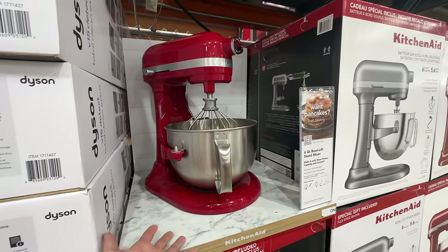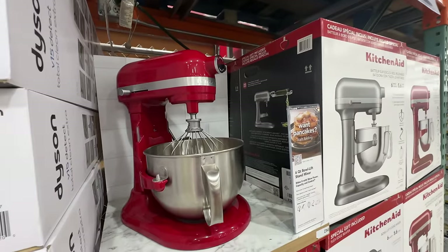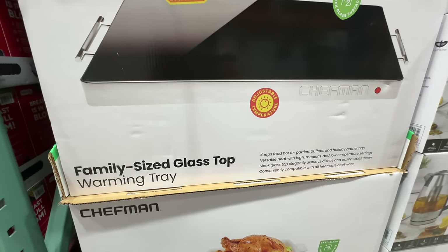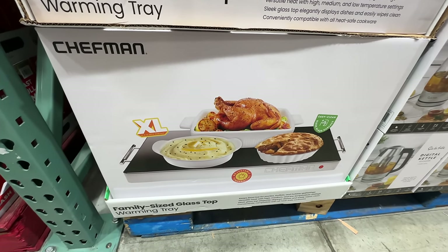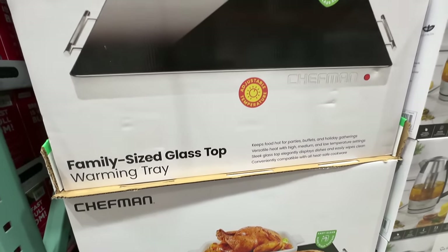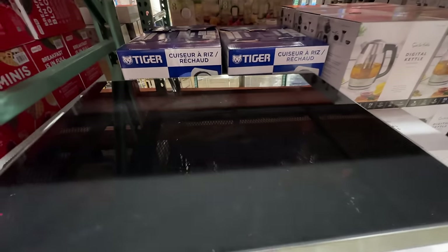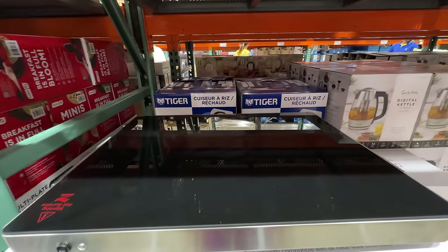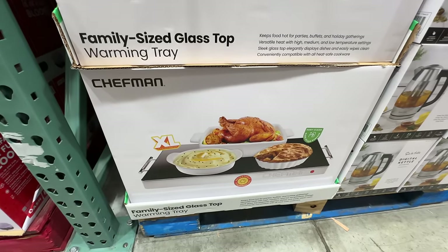There's a Chef Man warming tray where you can put your food on top and it keeps it warm. Interesting idea — it's pretty big in size at $44.99. But I probably won't get it in case my baby crawls on top and burns himself. Would you get this for family parties? Comment below — it's an interesting idea but too dangerous if you have kids.